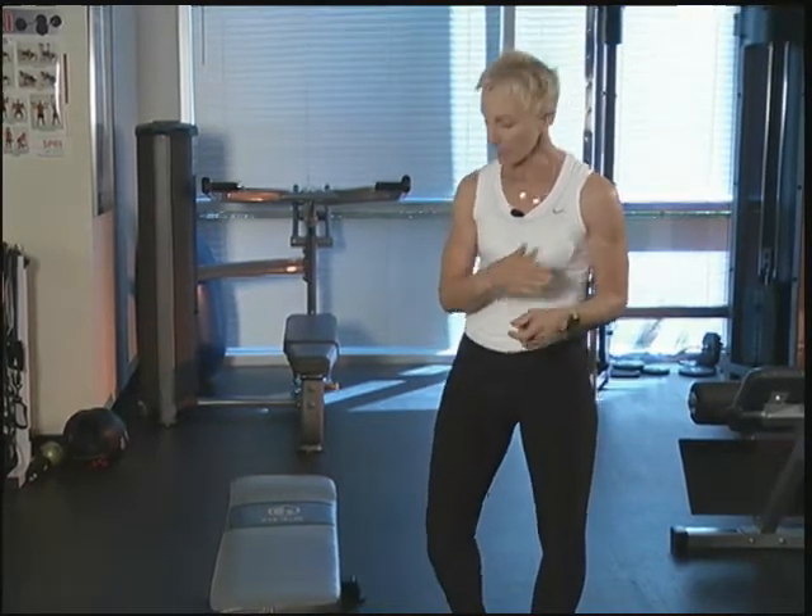Today we're going to use a bench and I'm going to show you four exercises that you can do for the lower body — the glutes, the hamstrings, the quads — for your core muscles, for your chest and your back, and we're going to finish up with triceps. This can all be done very quickly in about a two to three minute time slot and you can get a great workout and build up your energy level. So let's go ahead and start.